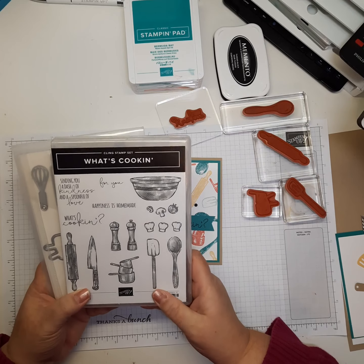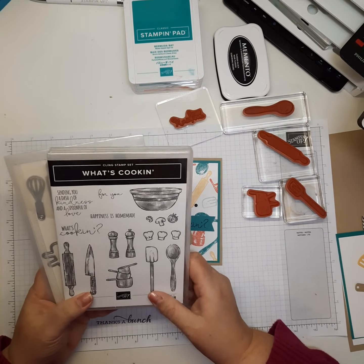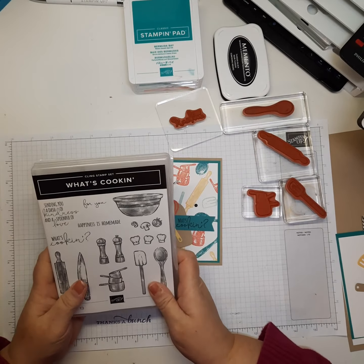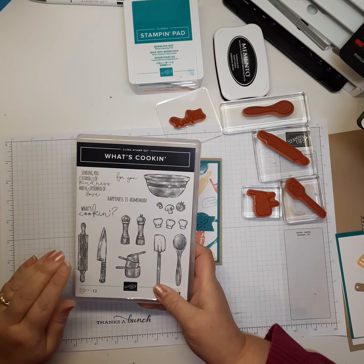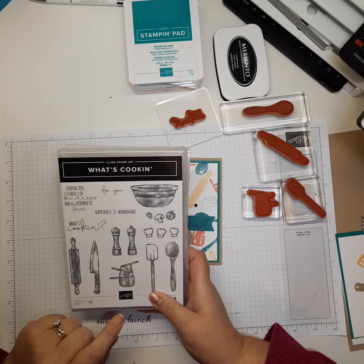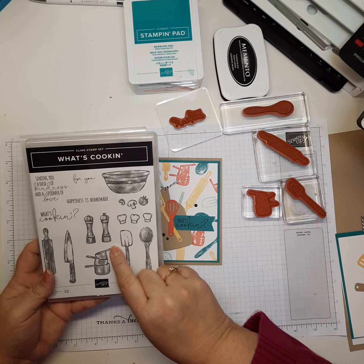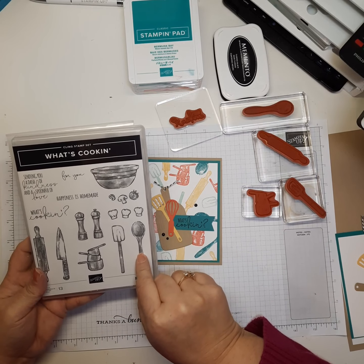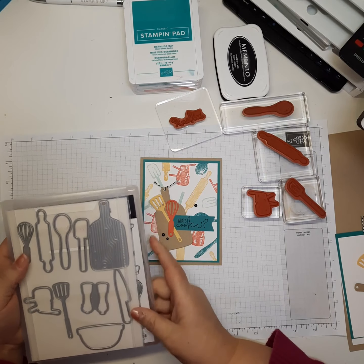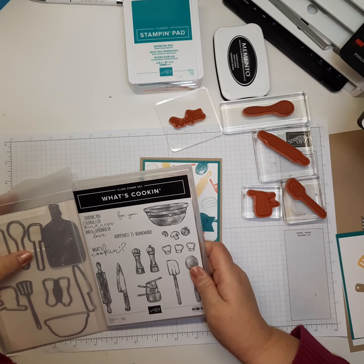This bundle is on sale right now — it's 20% off, so right now it's a steal. Honestly, for $40.75 you get this fabulous stamp set and all the dies that coordinate with it. It has sentiments like 'What's Cooking,' 'Happiness is Homemade,' 'Sending You a Dash of Kindness and a Spoonful of Love,' plus images like a bowl, vegetables, chef hats, salt and pepper shakers, a spatula, wooden spoon, measuring cups, a chef's knife, and a rolling pin. The dies also include a cutting board, a whisk, and a pancake turner — items not in the stamp set.